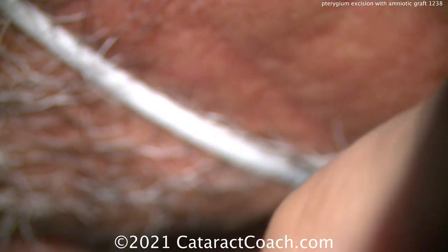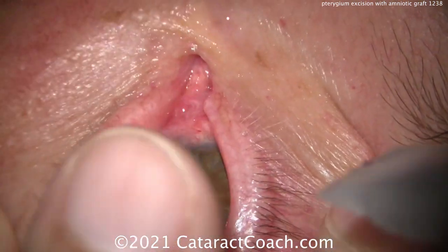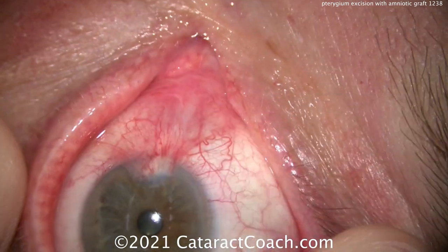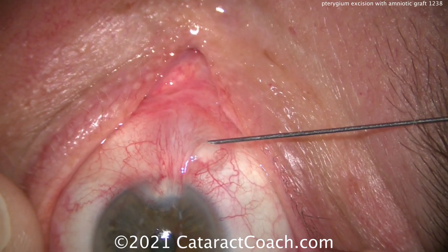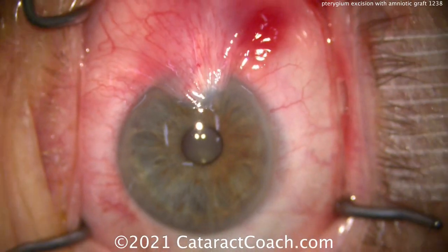At the beginning of the case, we get some tetracaine and we're going to put that on a Wexcel sponge, and we're going to hold that over the pterygium. The patient's eye has not been prepped yet — this is before we do any surgical prep, before the drapes go on. We numb it up with a tetracaine-soaked sponge, and then we can put in some lidocaine with epinephrine and inject that into the lesion, into the pterygium.